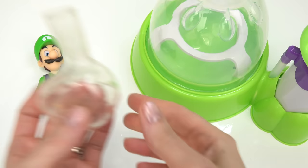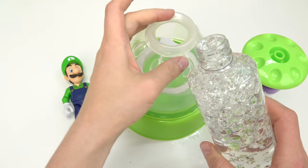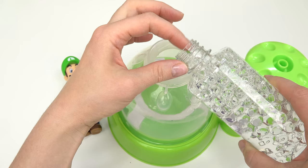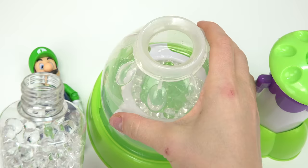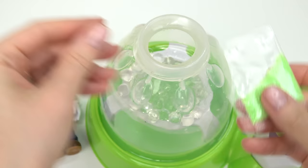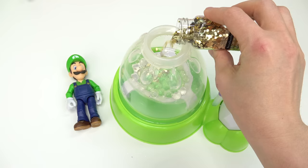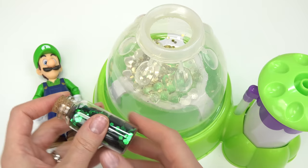Now we're going to do Luigi. Luigi is kind of like a scaredy cat - he's scared of ghosts. I'm going to take another clear plastic balloon, put it right in here, and pump. For Luigi, I'm going to start out with these clear Orbeez - they kind of look like ghosts. Next I'm going to add some bright neon green glitter.